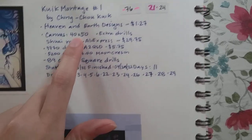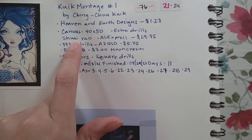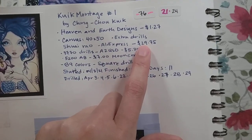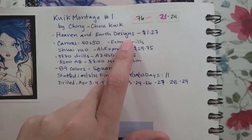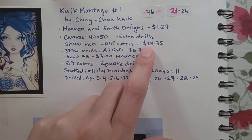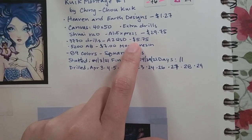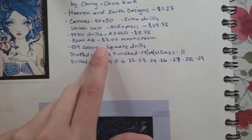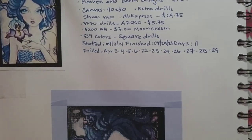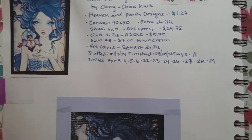I did get a canvas that was 40 by 50. I bought it from Shao Rao on AliExpress and spent $29.75, which was for the canvas and a bunch of extra drills — the canvas itself was about $8. I also bought a bunch of extra 3770 because I needed a lot of that for the skin tone, and I bought some 5200 ABs from Moon Compressin. All in all, I spent about $45 for just the initial setup.